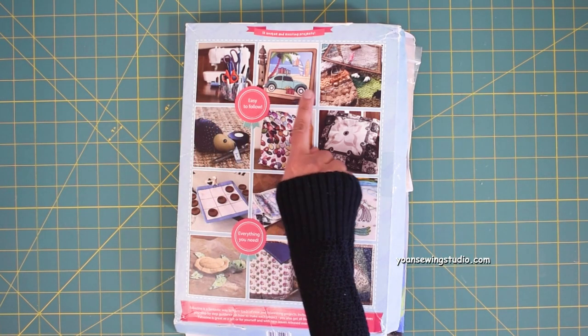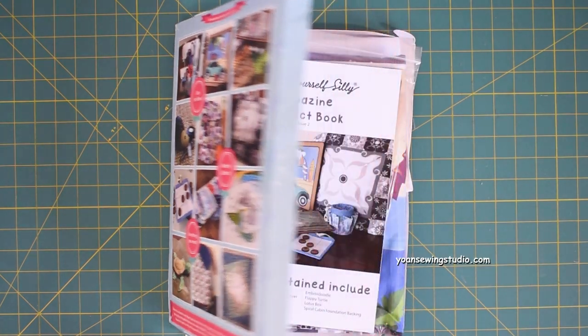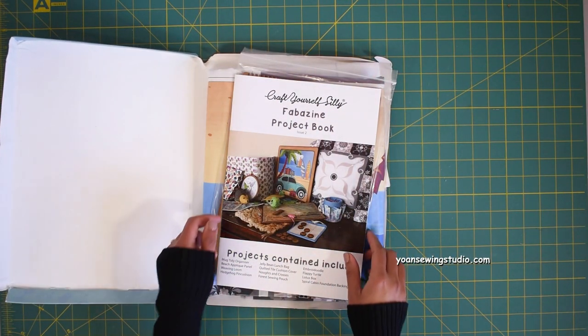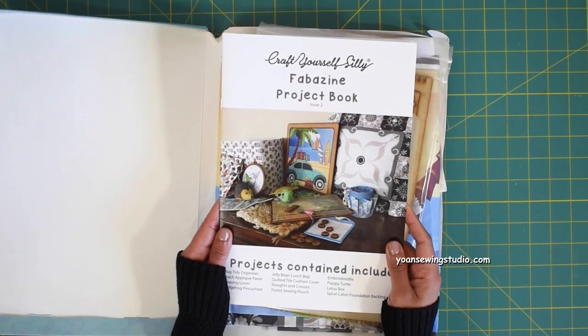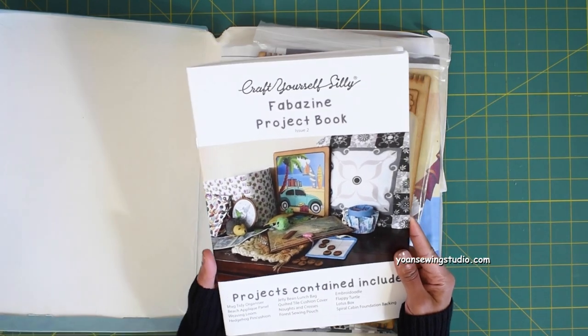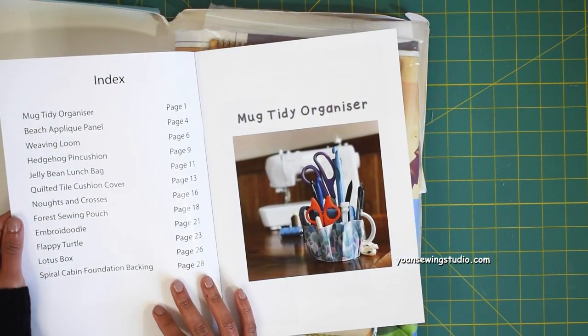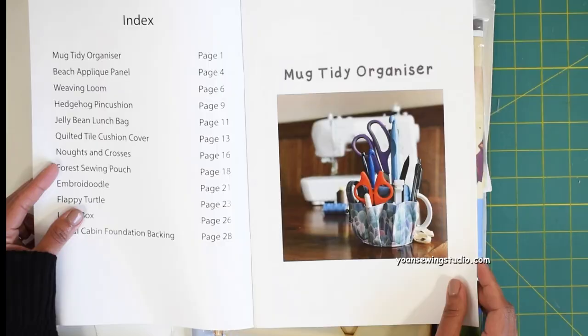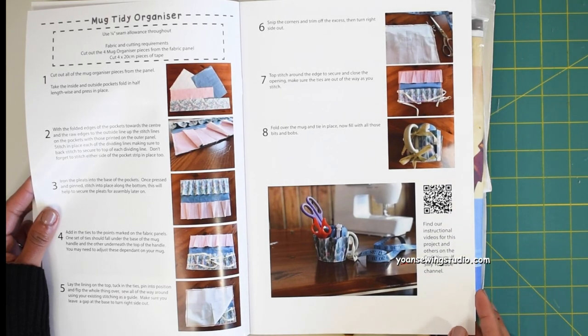You can see right away on the front of the box all 12 projects included in this kit. Inside there is a magazine which gives you step-by-step directions and the list of materials required for each project. The first project is the mug tidy organizer — you can see the pictures and directions on the page. The next one is the beach applique panel, which you can use as a wall hanging or pillow.